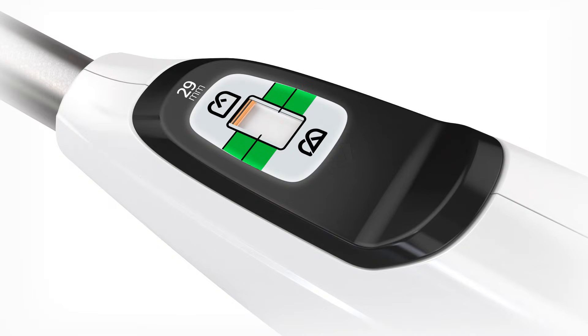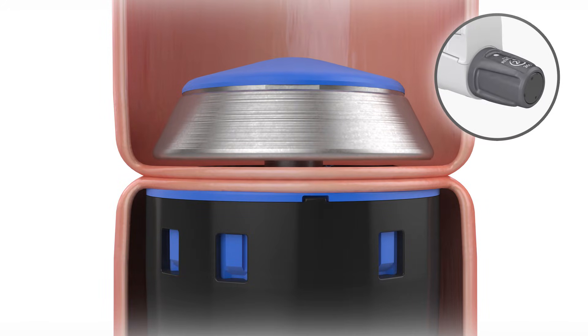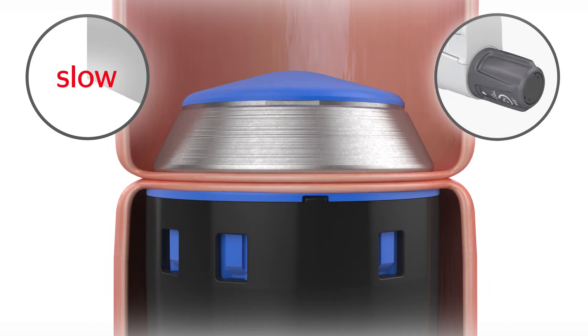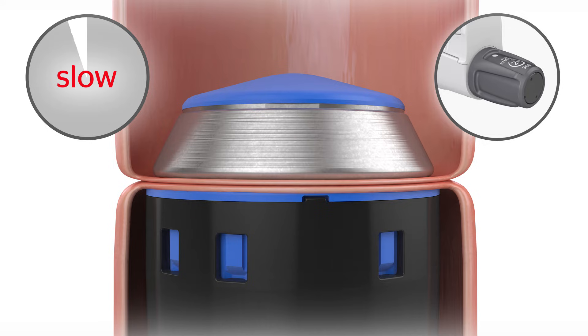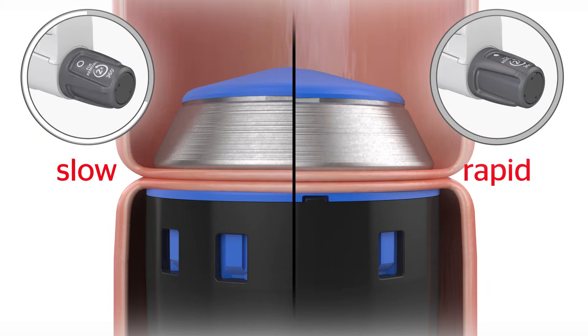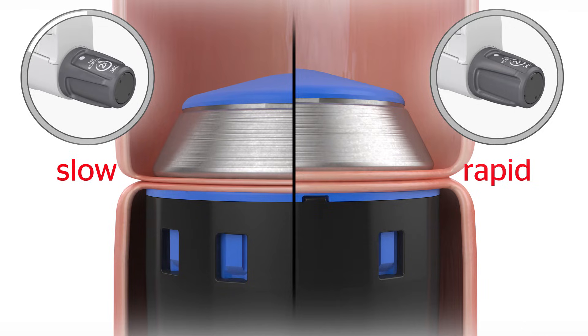Tissue thickness may vary even within a single patient's GI tract. That is why Ethicon's circular staplers are designed to provide flexibility for use with different tissue thicknesses. As the tissue is being compressed, you will start to feel resistance in the adjusting knob. Continue to turn the adjusting knob slowly until appropriate tissue resistance is felt for a secure anastomosis. Rapid compression may not allow sufficient time for fluid egress from the tissue and generate resistance before the appropriate compression is achieved.